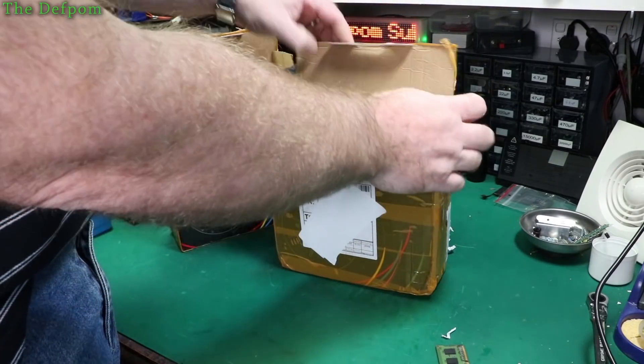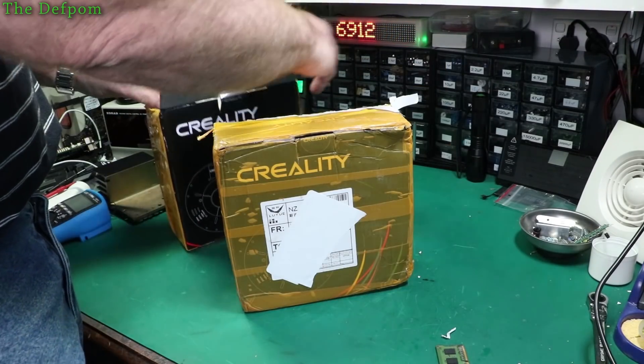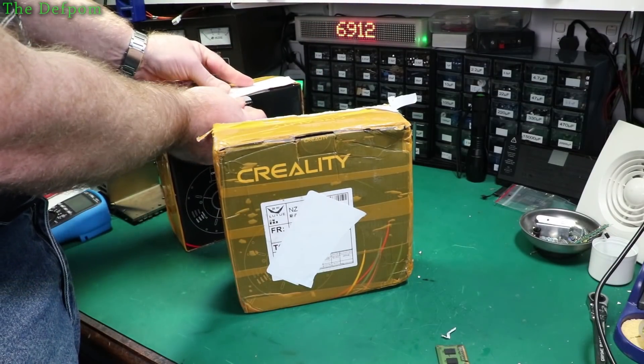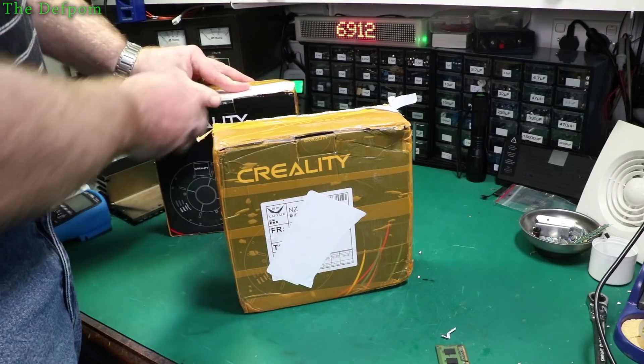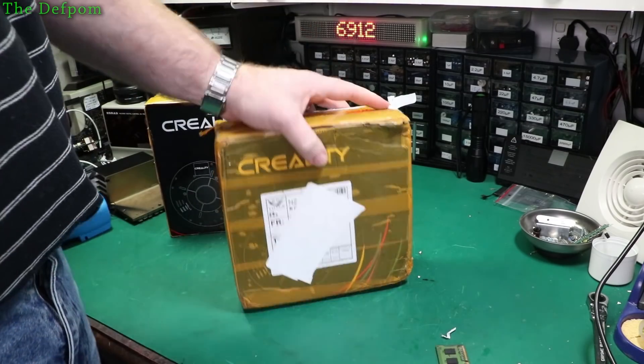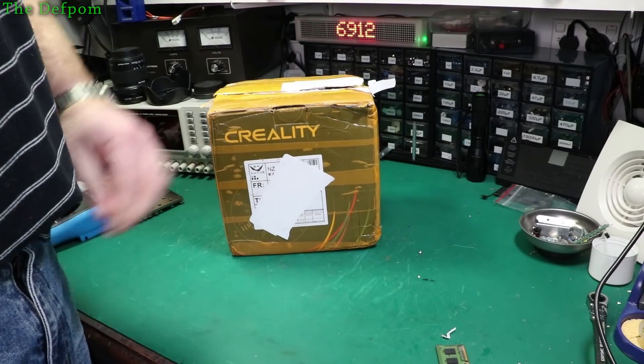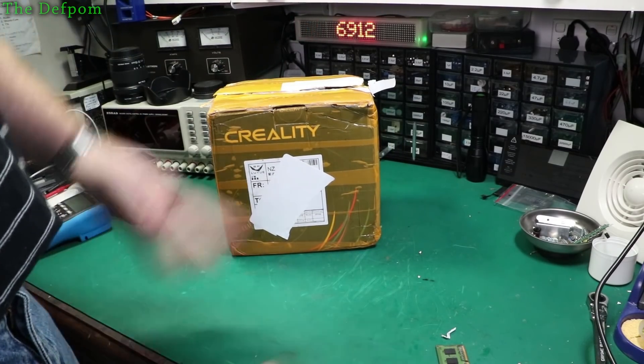We'll see how that compares to the other stuff I've got. I'll have to bear in mind that this requires a lower temperature — or it may require a lower temperature. I do tend to print at a higher temperature than normal. Higher temperature and faster speed gets it through a nozzle quicker so it doesn't burn.